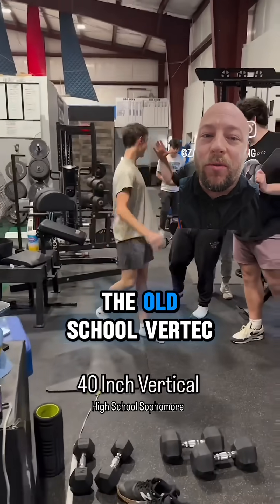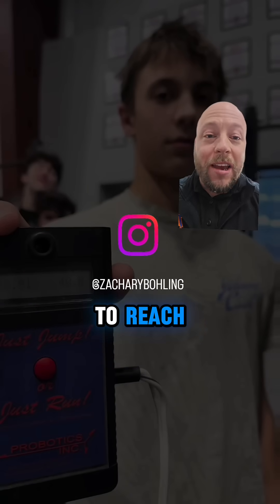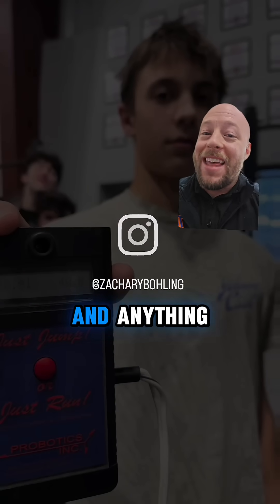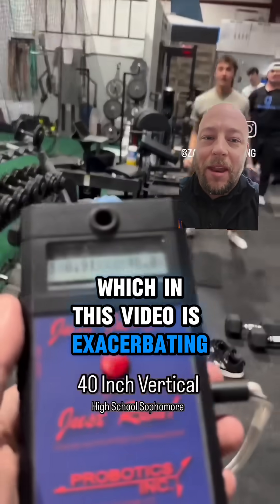This is why I like the old school Vertec. I think it's much harder to cheat, especially if you really force kids to reach. They're going to have a much harder time, and if anything, you're chopping numbers down versus raising their numbers up, which in this video is exacerbating.